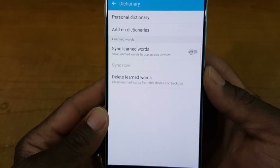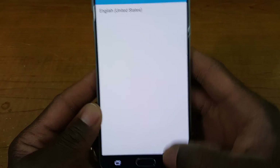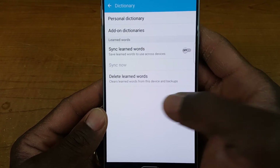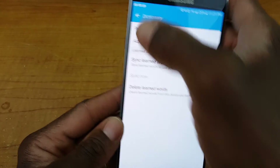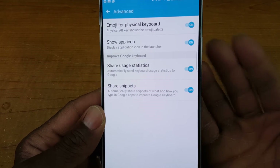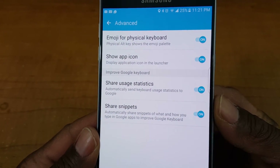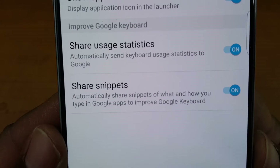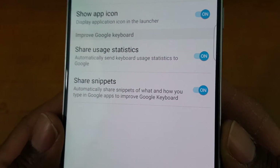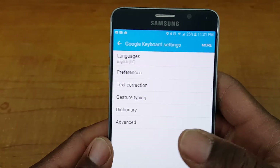You also have a dictionary and personal dictionary — just English in there. You can add on a dictionary, sync, and learn words. Under advanced, if you don't like emojis you can enable or disable them. There's also a share snippets option that automatically shares snippets of what and how you type in the Google app to improve your Google Keyboard, so you'll want to keep that enabled.